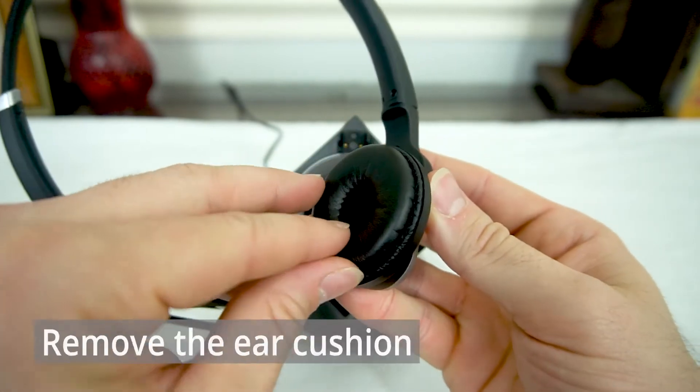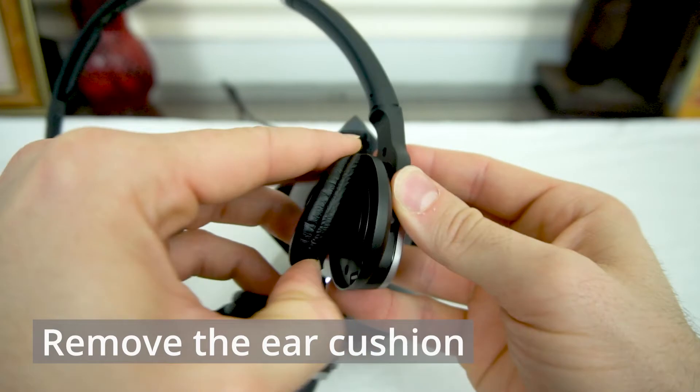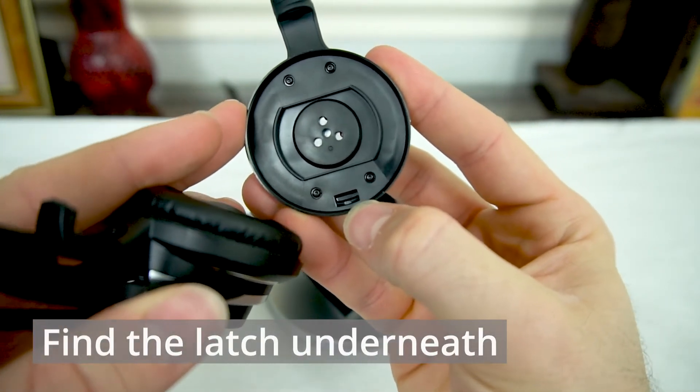To open that up, we're going to first remove the ear cushion. I like to use a fingernail up underneath and just snap it off, and that will expose a small latch down here at the bottom.